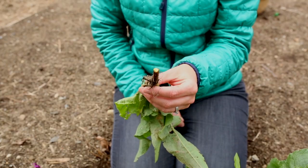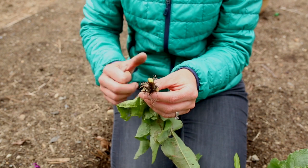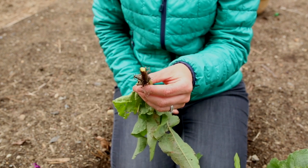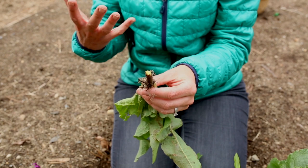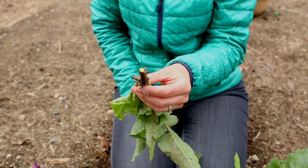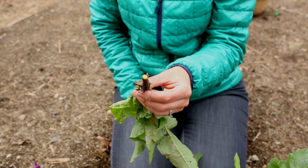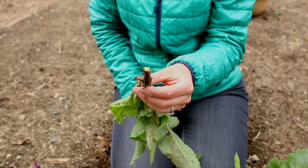The way I like to use yellow dock root is in iron-rich formulas. It contains a decent amount of iron — it's not particularly high, but it seems to help improve the bioavailability of iron to the body. So I'll include it along with burdock and dandelion root in a syrup with molasses, just for some supportive addition of iron to my diet.